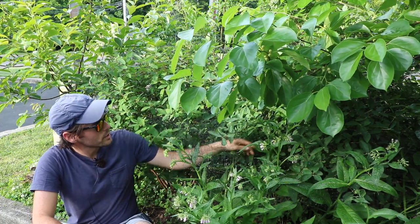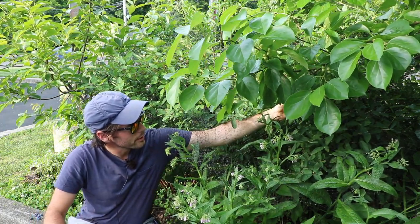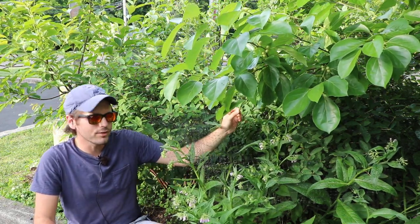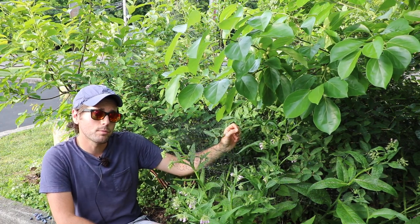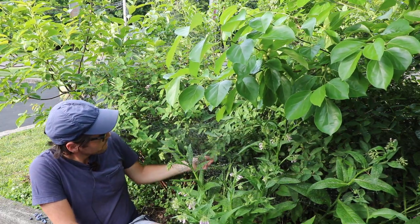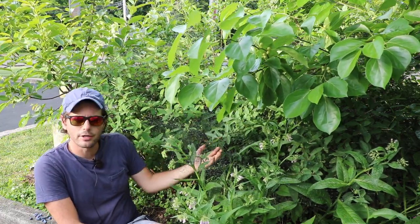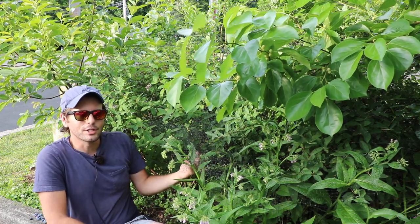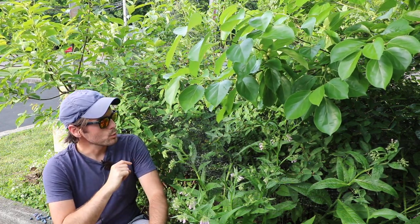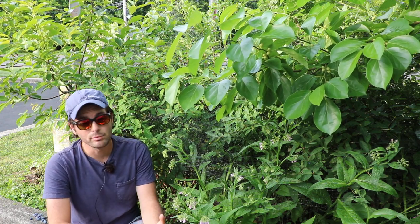Sometimes you can go over here and lightly touch your honeyberries and they'll come right off — you don't even need to tug on them. But certainly if you tug on them and they don't come off, they're definitely not ready to be picked. If you can very lightly touch them and they come right off into your hands, that to me is a good sign that it is relatively ripe or on its way to being ripe.